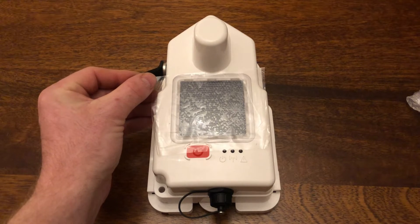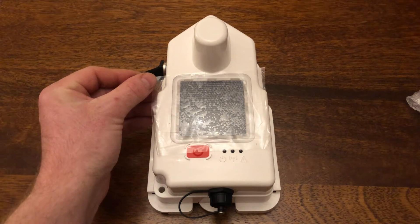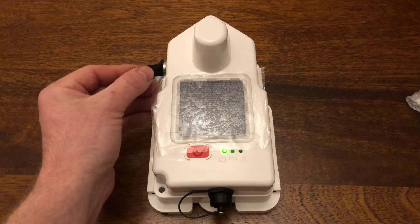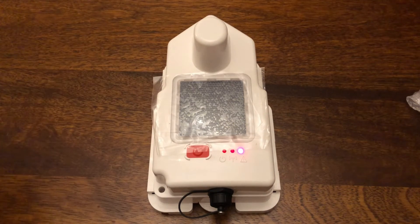So I'll put the magnet on there... Oh, a green light flashed. Oh, there's a light going.